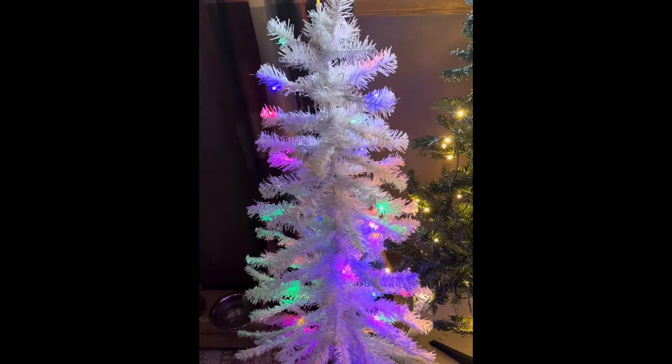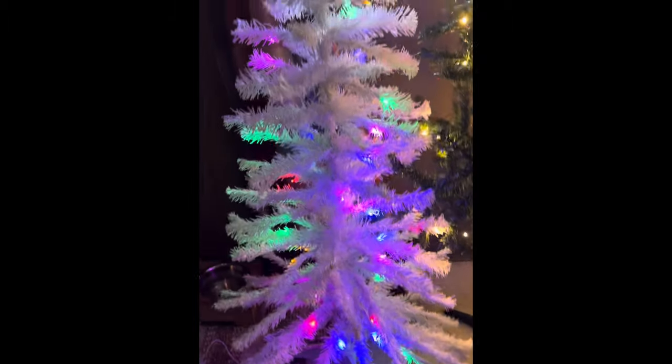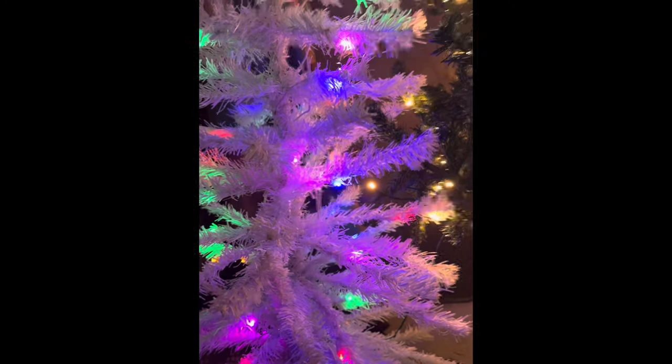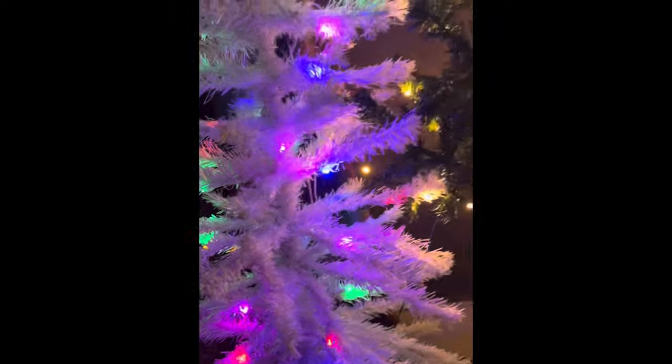Alright y'all, here she is in all her tiny glory. I like her. She's a little skinny, but she'd fit in a corner real nice if you don't have a lot of space. Just enough lights — I really like the colors. You can always add more lights if you would like.